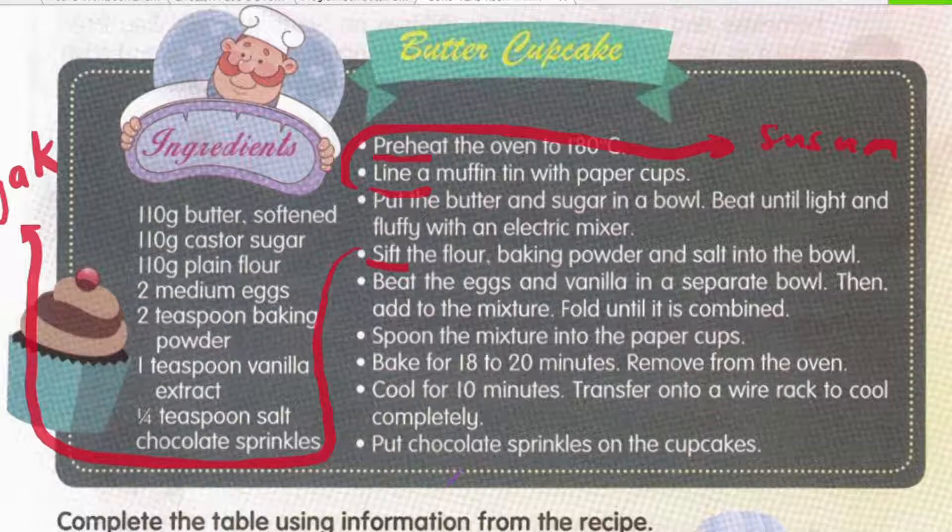Spoon the mixture into the paper cups. Sendokkan campuran yang kita dah gaul tadi menggunakan teknik melipat — ambil adunan tepung, telur, semua tadi, masukkan ke dalam paper cup yang kita dah susun dalam muffin tin tadi.